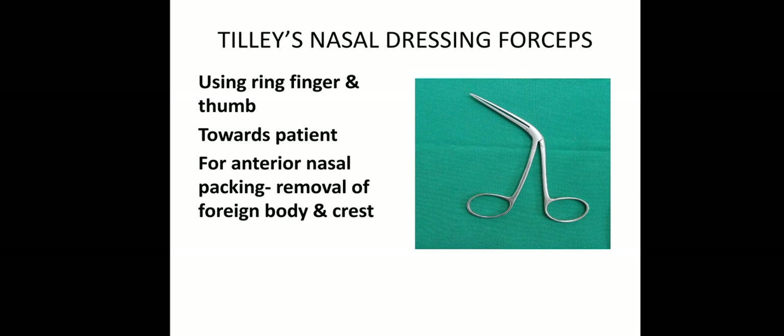We will use our thumb and ring finger; however, the forcep should be towards the patient. It is used for anterior nasal packing, for the removal of foreign body and crest. Tilly's nasal dressing forceps.